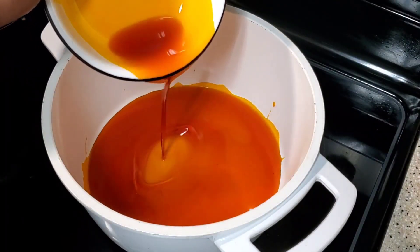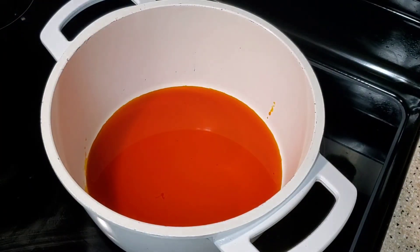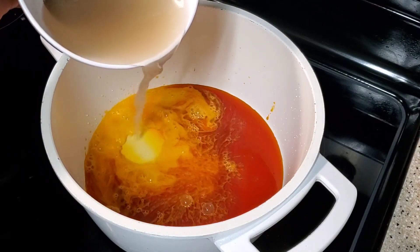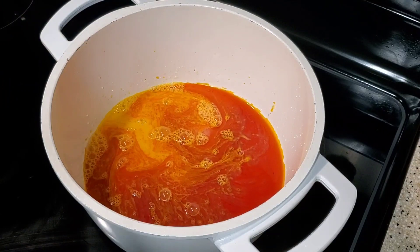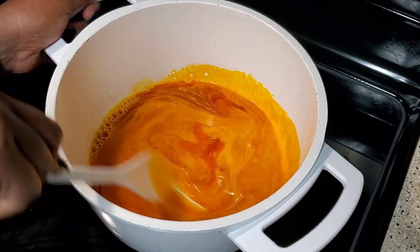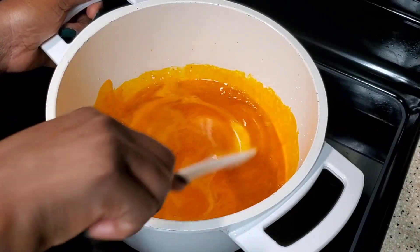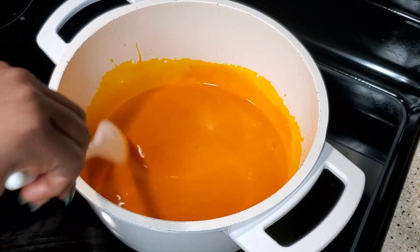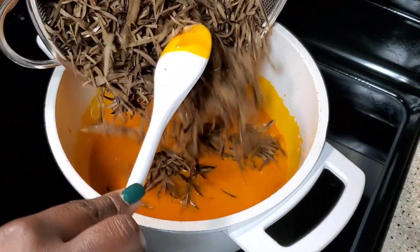I'm going to be adding some red oil, along with some edible potash. We're going to stir that until it forms — until it forms the base we are going to be using for the abacha.